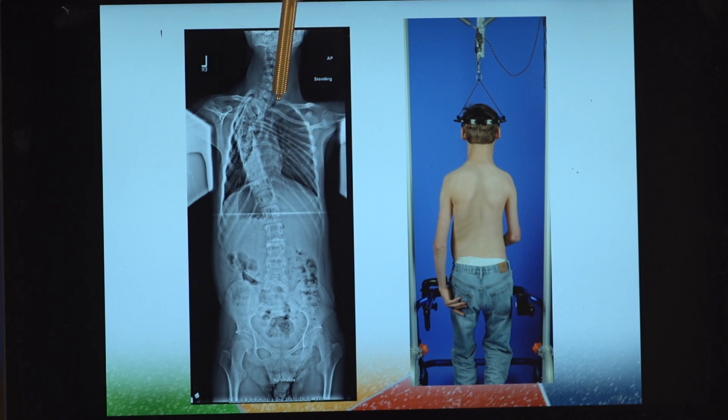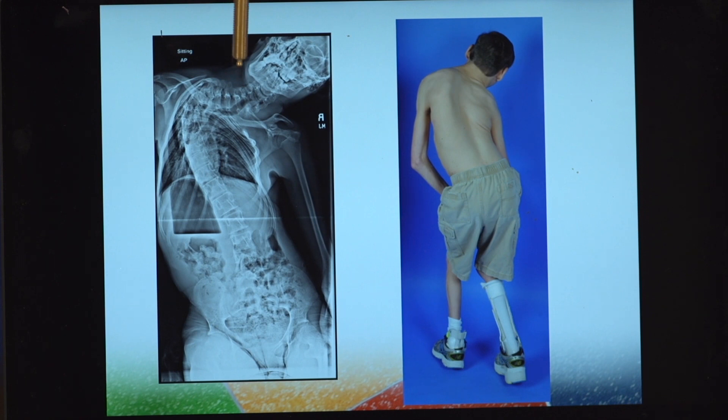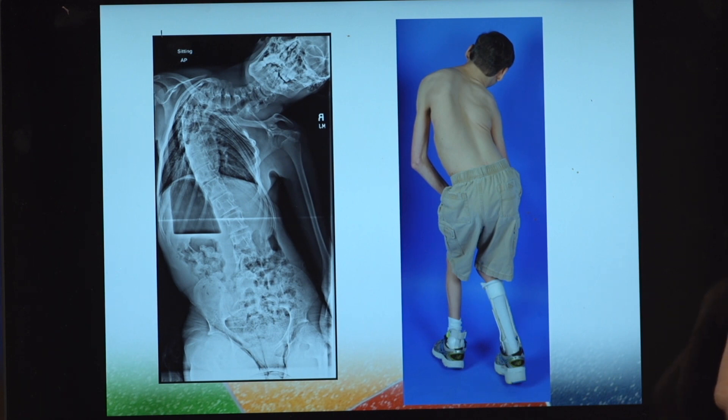An unexpected improvement was how much improvement we got in the spread of the ribs. Going back to the previous slide, you can see at the apex of the deformity how the ribs were so tightly clustered. In traction, we got significant spreading of the ribs, and this patient felt significantly better — could breathe better, could walk better, could eat better — and actually gained 15 pounds in traction.